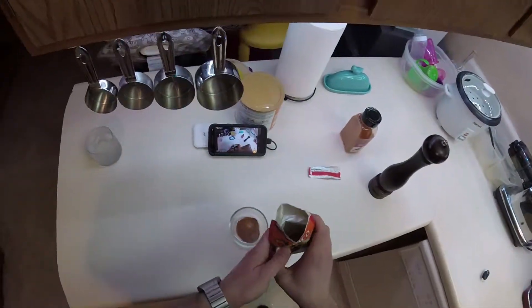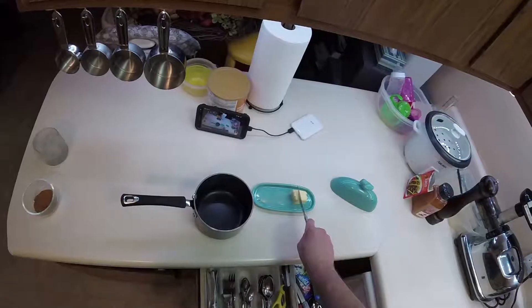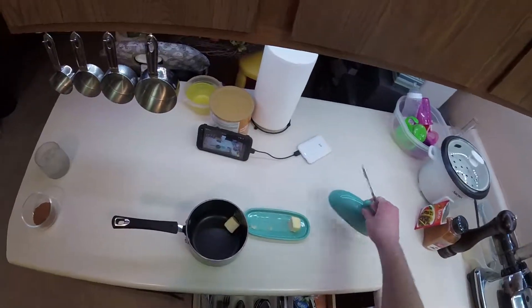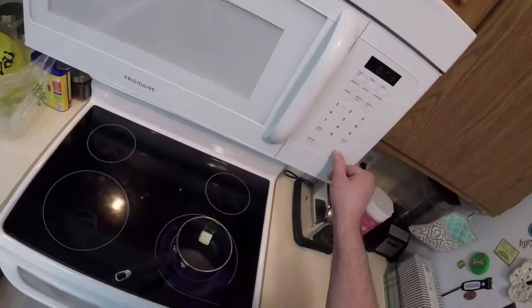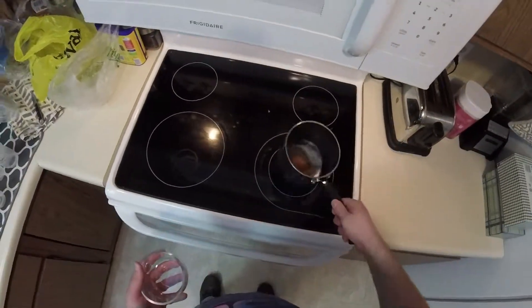It smells good. Take about two tablespoons of butter and just add it to a saucepan. Put it on low to warm heat and let that melt. Go ahead and add your seasoning and mix it together thoroughly.